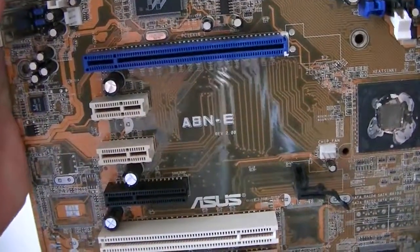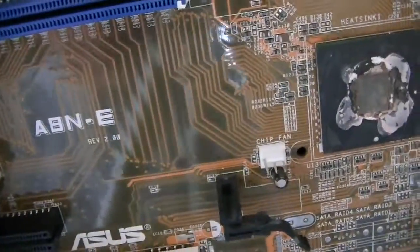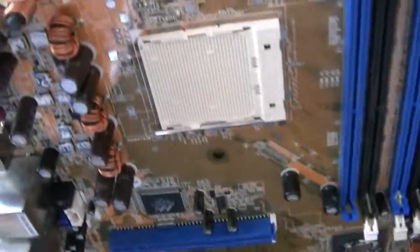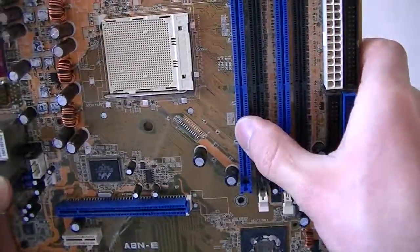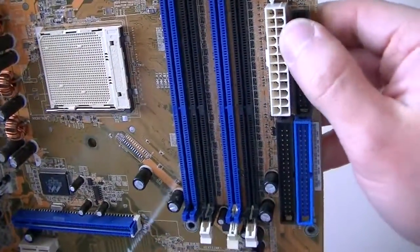This is MXKDI. I have another motherboard, it's ASUS A8N-E version 2.0. This is a Socket 939. Here's four DDR slots right here, here's a 24-pin connector for the power.